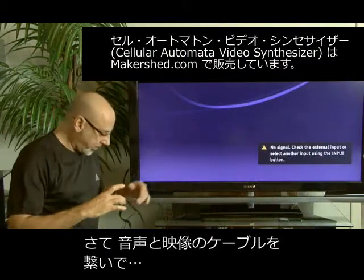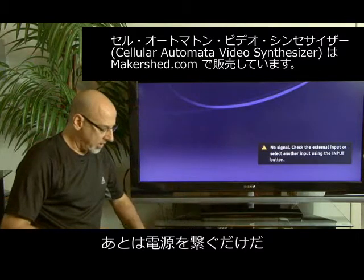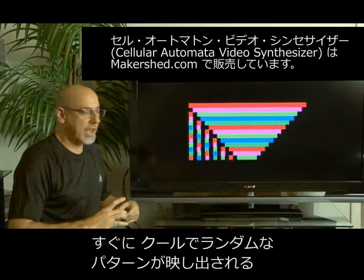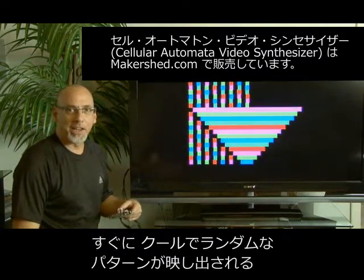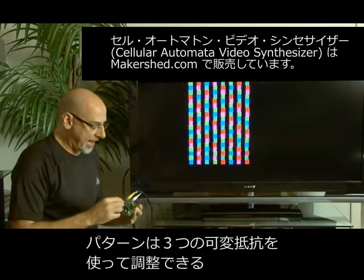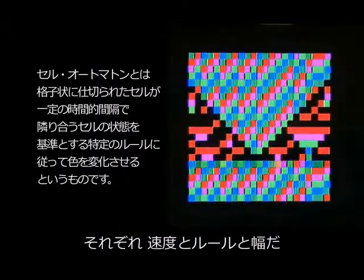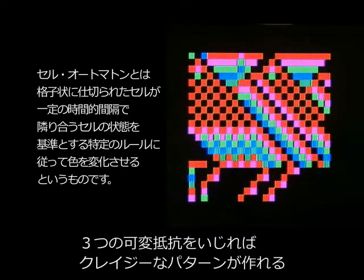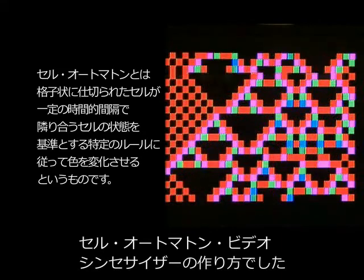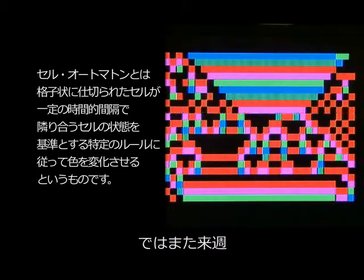We've hooked up our video cable and our audio cable, and now we're going to supply power to our cellular automata video synthesizer. It immediately begins displaying very cool random patterns, and these can be controlled by three different potentiometers: the rate, the rule, and the width. By adjusting all three, you get some pretty crazy patterns. And that's how you build a cellular automata video synthesizer. We'll see you next week with another weekend project.